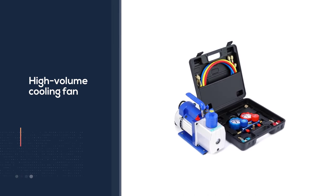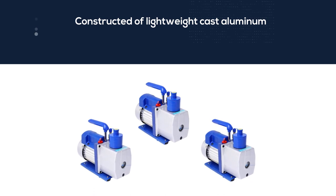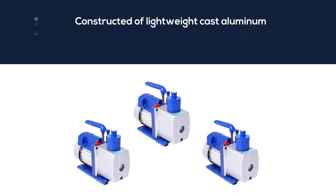The vacuum pump was constructed of lightweight cast aluminum, a high quality direct drive motor, and high volume cooling fans, making starting easy and staying maintenance free for many years to come.